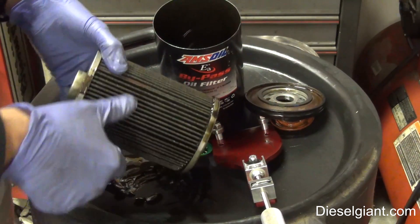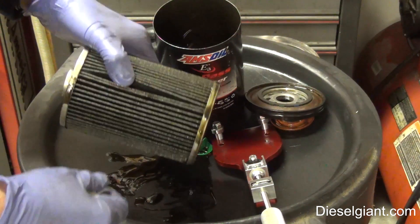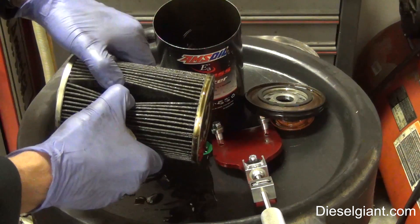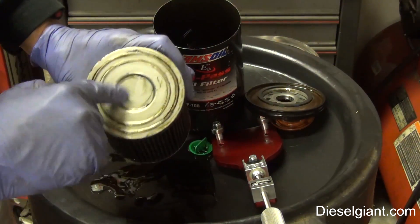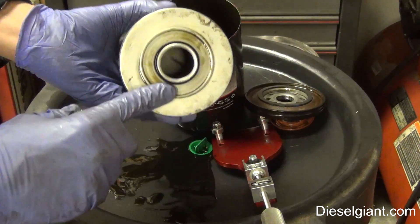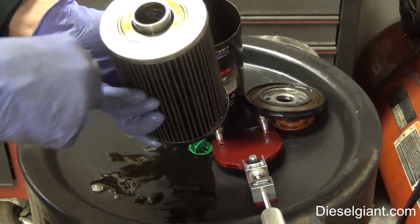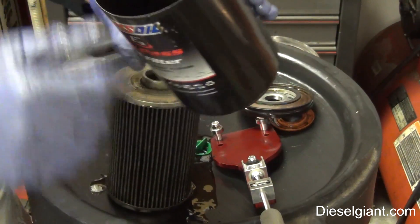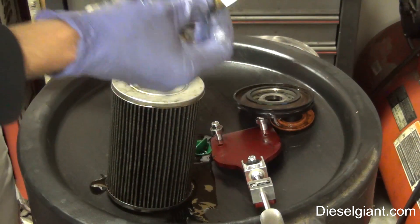Contrary to popular myth on the internet, bypass filters do not take out the additives at all — the additive particles are so small you'd need a centrifuge to remove them. The back of the filter is just a solid plate. The tube has a kind of spiral pattern with perforated holes. Inside the canister itself is the pressure relief valve.